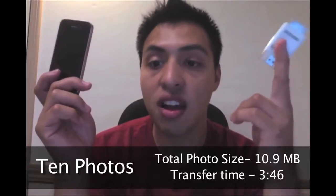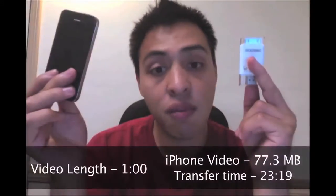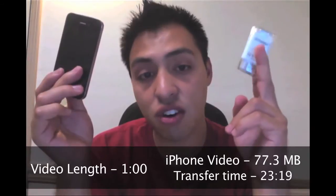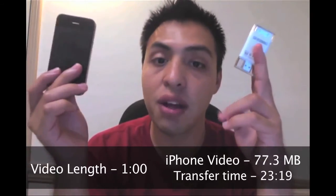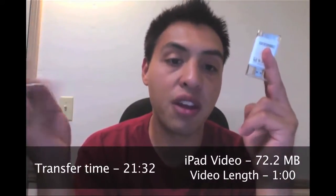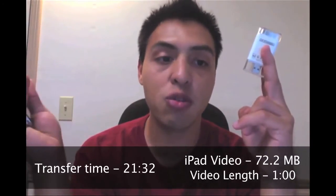That's a long time considering it was only about 10.9 megabytes. For a 1-minute iPhone video at about 77.3 megabytes, it took 23 minutes to transfer to the iFlashDrive. I did the same test with the iPad — a 1-minute video at 72.2 megabytes took 21 minutes.